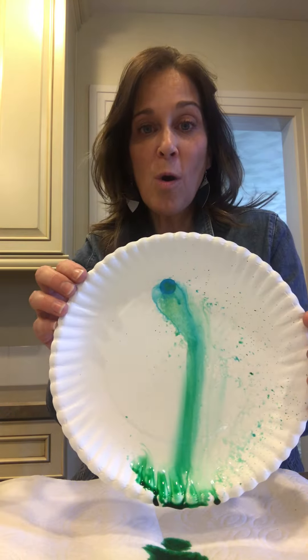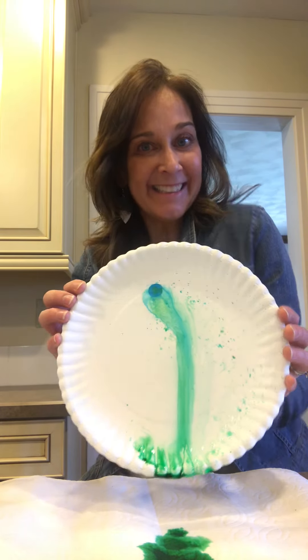Boys and girls, what color is it? It's no longer yellow or blue — it turned green! It's raining green now. That's so exciting!